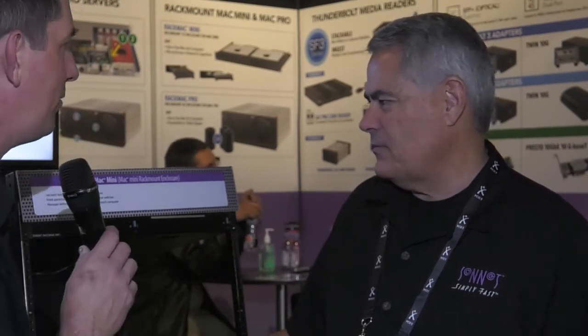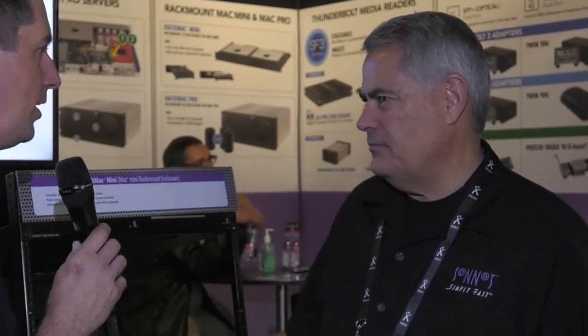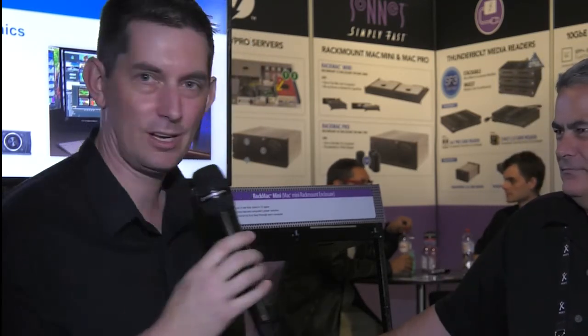That's great. If people haven't been able to come and see you here at IBC and want to find out more information, is there a place they can go? At www.sonnettech.com — S-O-N-N-E-T-T-E-C-H dot com. Thank you very much. You want to find out more about the Sonnet range of enclosures — go and check out their website. Don't forget to look at the other two videos we've done here on their stand, and for even more you'll find that on our website, kitplus.com. We'll see you next time.